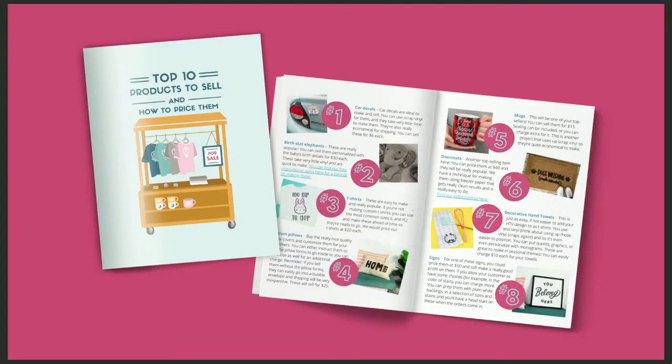Since you're here live, you'll want to stay on till the end — we're going to show you how to get your hands on our amazing top ten products to sell and how to price them. This is a bonus just for friends tuning in live, and it's a printable that will cost you absolutely zero.